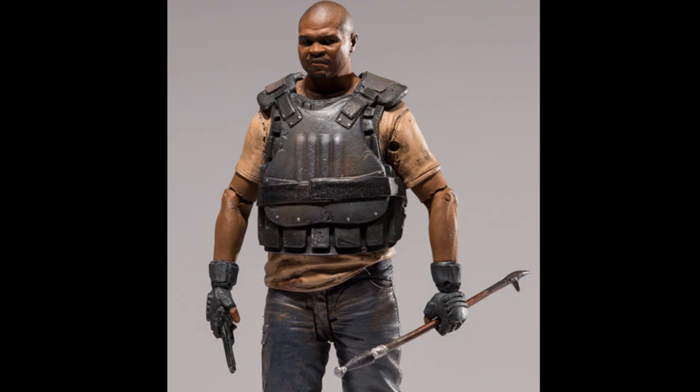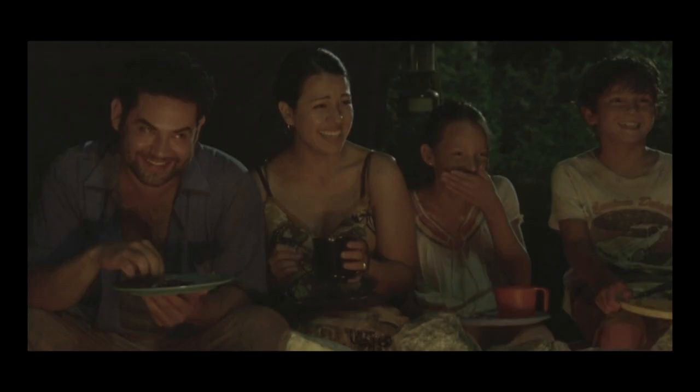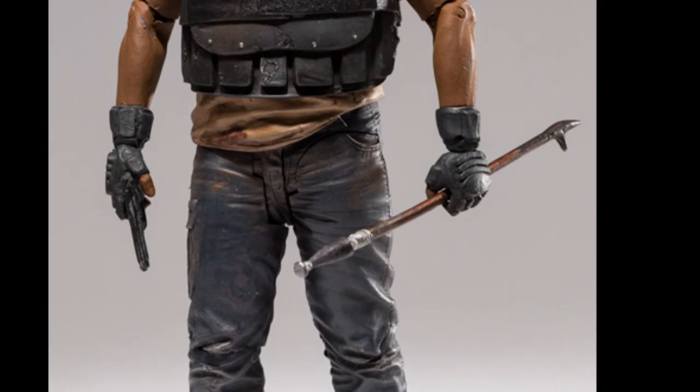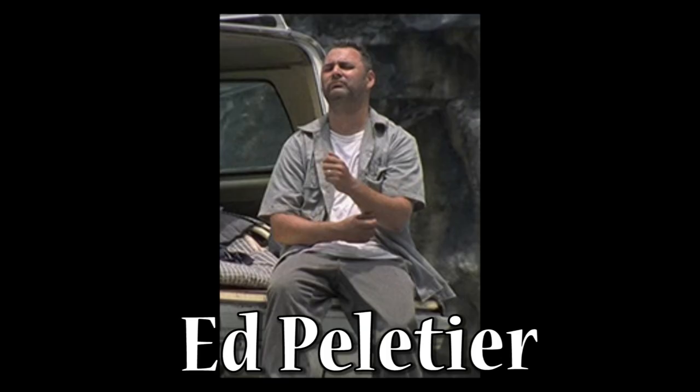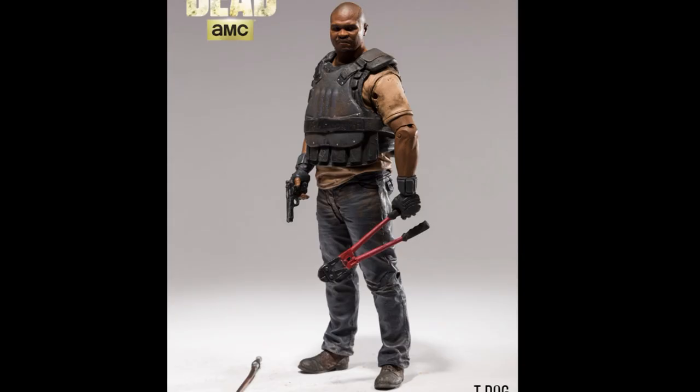They're never going to have them all because there was Jackie, Amy, Jim, and others they'll probably never make — like that whole family that left, Morales. But he comes with his fire poker because I remember him using that in season three, and he's got his old handgun. I'm pretty happy with this T-Dog figure. I don't think there's much more they could do better — it looks really good.